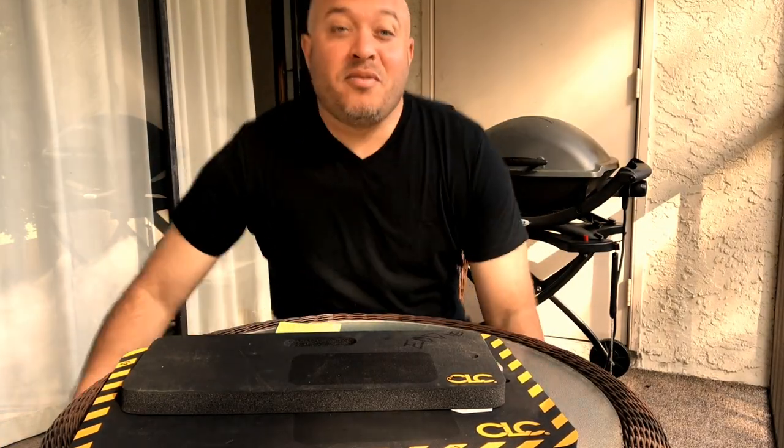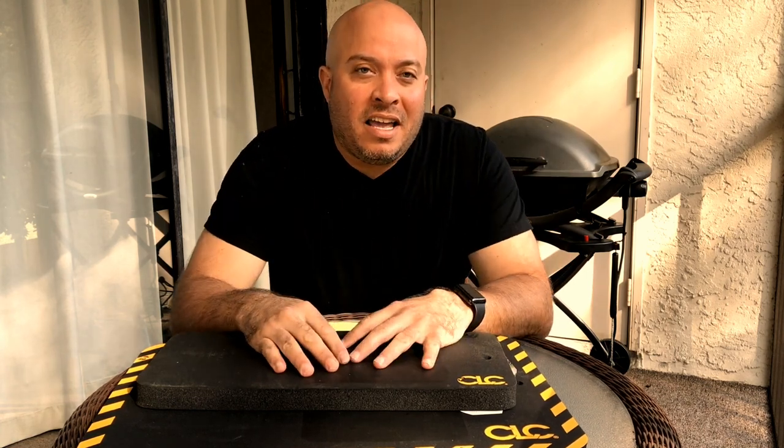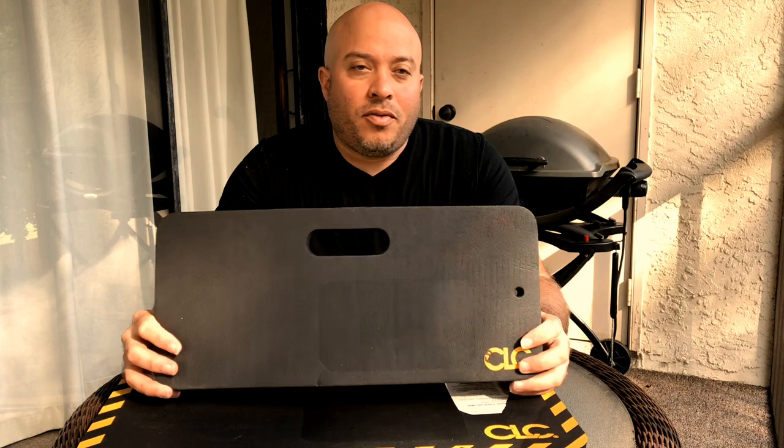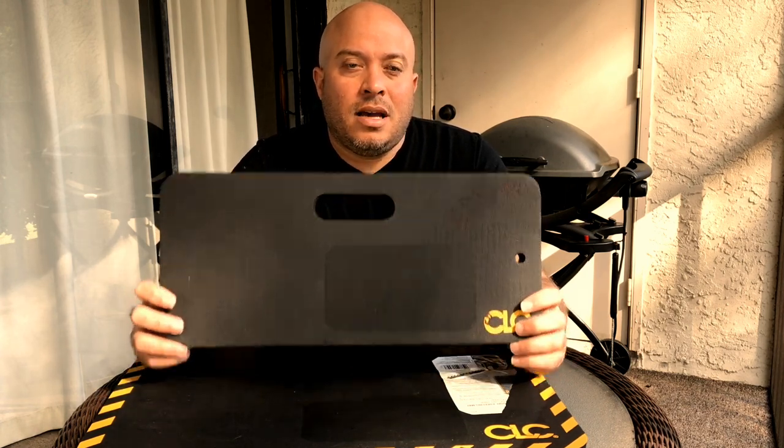Guys, I have a good review today. This review is awesome, I love it. It is a knee pad — a knee pad which is needed every day, especially if you're working on the floor or if you're an electrician or any other technician.